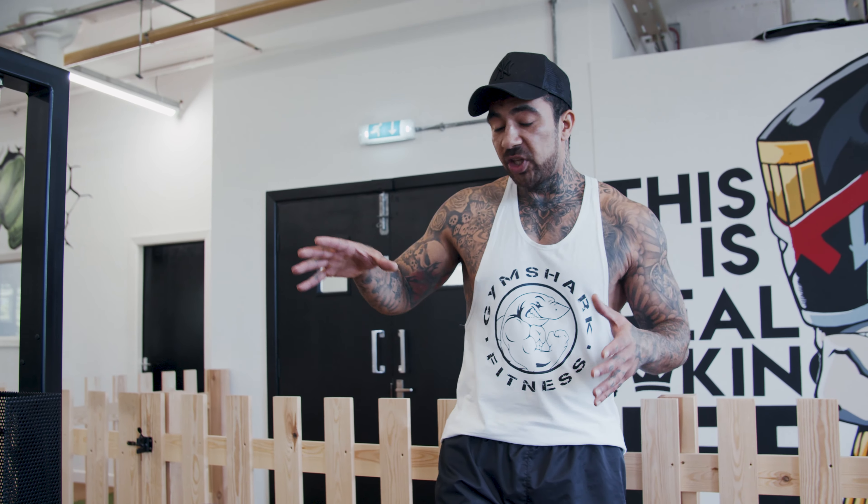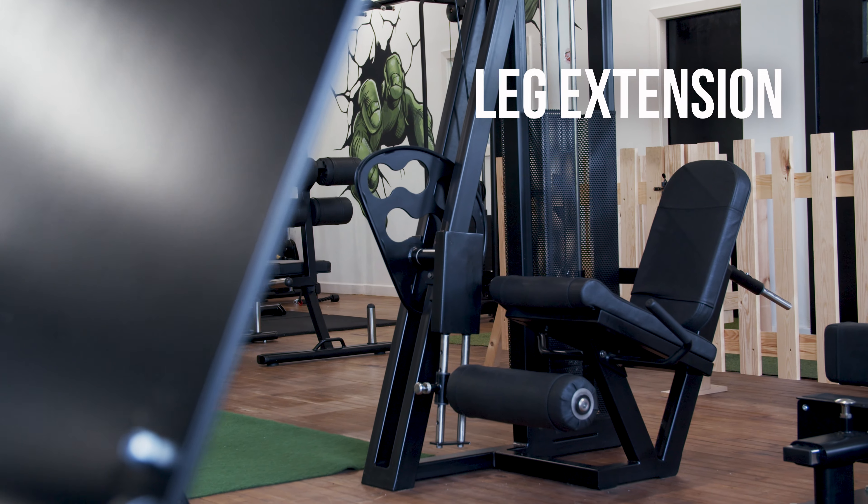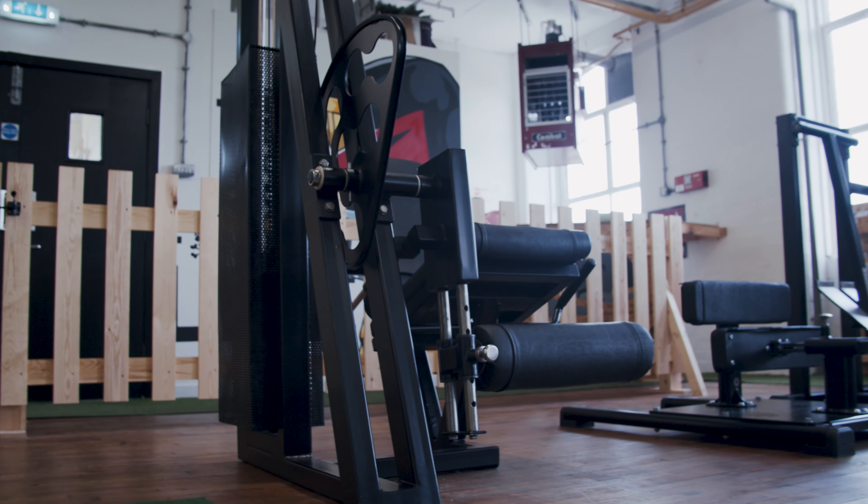This time I am showing you the leg extension. You see this in every single gym, and a lot of people don't know exactly what it's for or how to use it. So I'm just going to break that down for you.